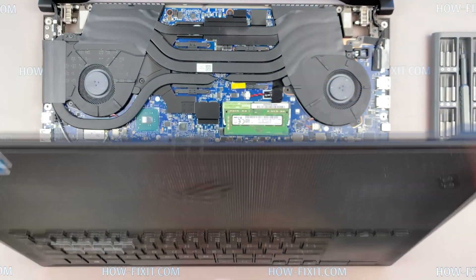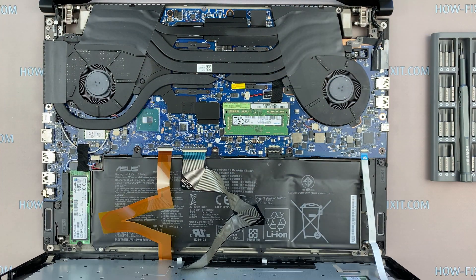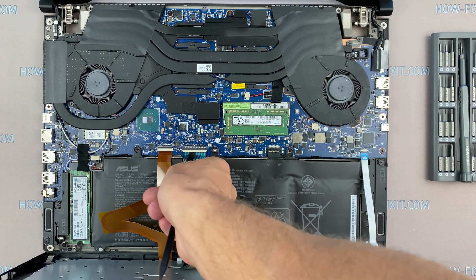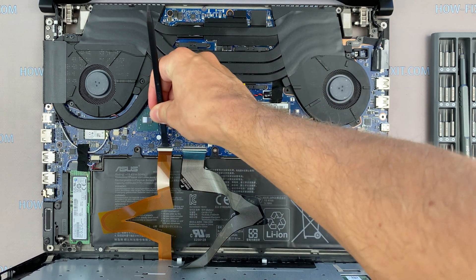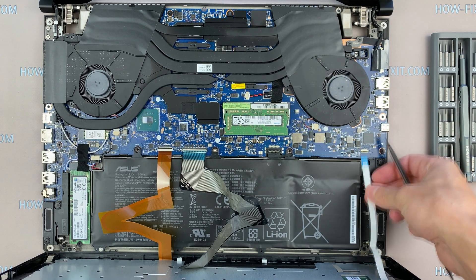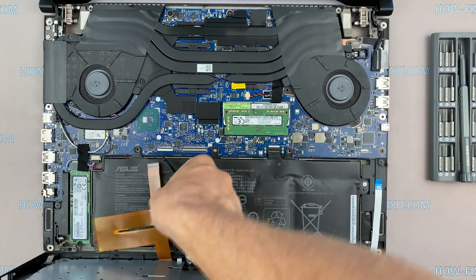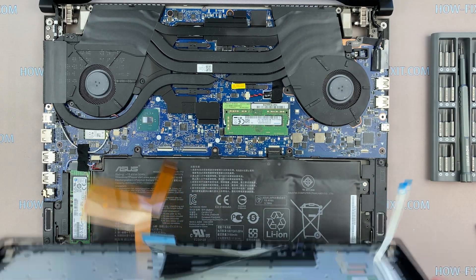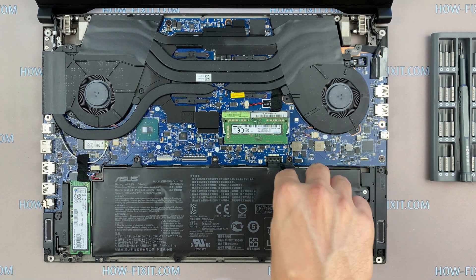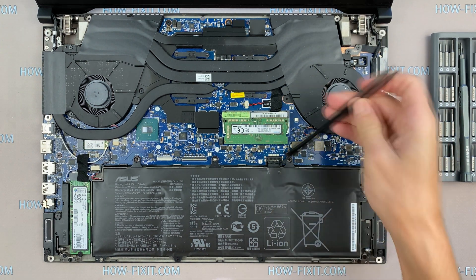Lift the top cover towards you and disconnect three cables from the motherboard. Next, disconnect the battery cable from the motherboard.